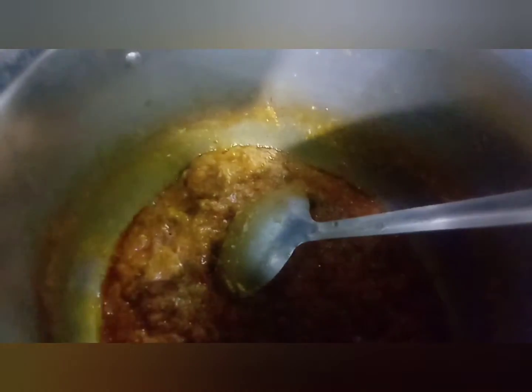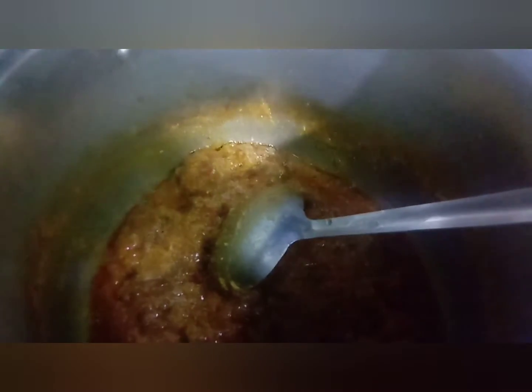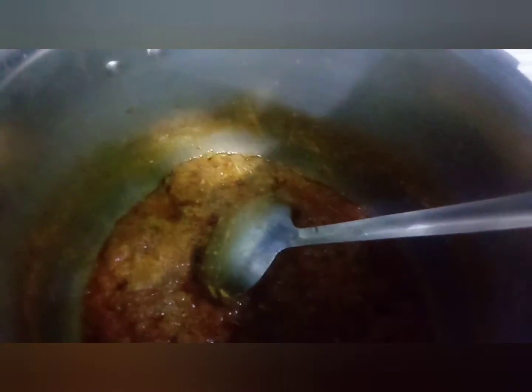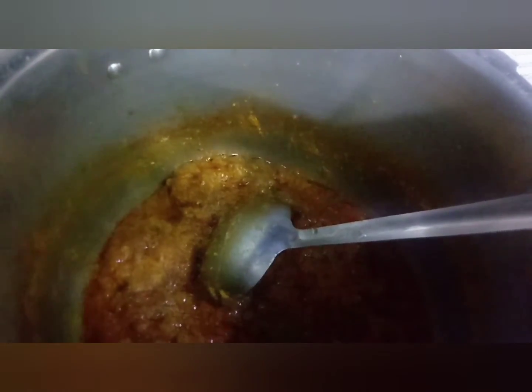then we will take the plate and serve it with the plate, and then we will take the dish out and do the garnish. It's a good dish.